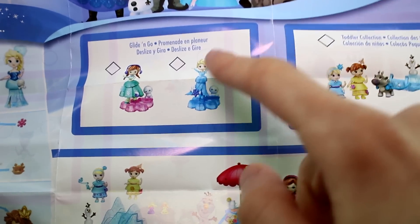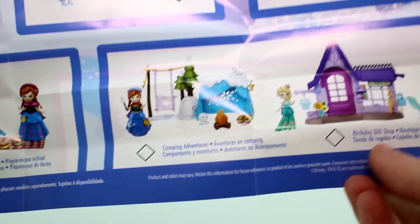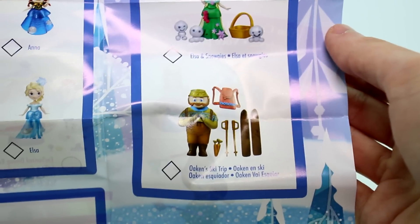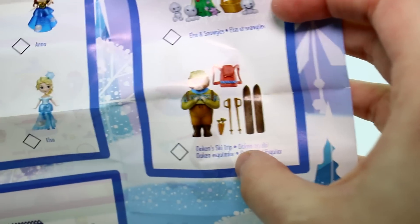This is all new. There's the Glad and Ghost, and we did the Snow Sisters set. There's a Summer Picnic set, the Toddler Collection, a Camping Adventures, and a Birthday Gift Shop. And then there's Elsa and Snogies, and there's going to be an Oaken one.